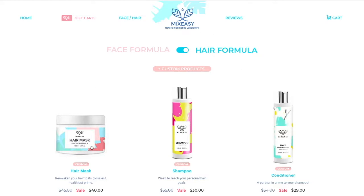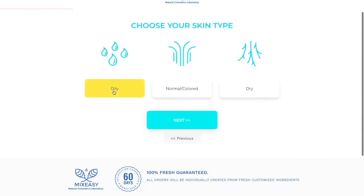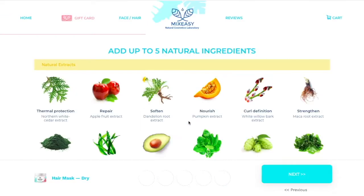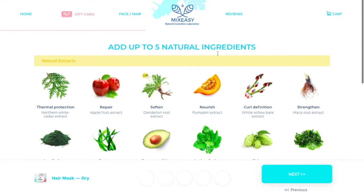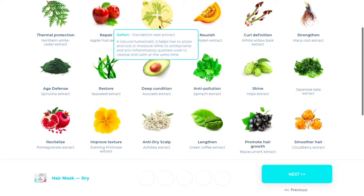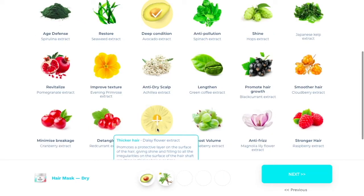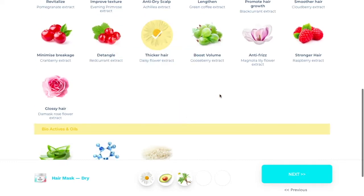Now you can either choose a hair mask, shampoo, or conditioner. So what I have is a hair mask. Now you can choose either oily, normal colored, or dry hair or skin. So I have dry hair, so then you press next. Now you can add up to 5 natural ingredients to your mix. I chose dandelion root to soften hair, avocado to deep condition, daisy flower to thicken hair, and black currant to promote hair growth.